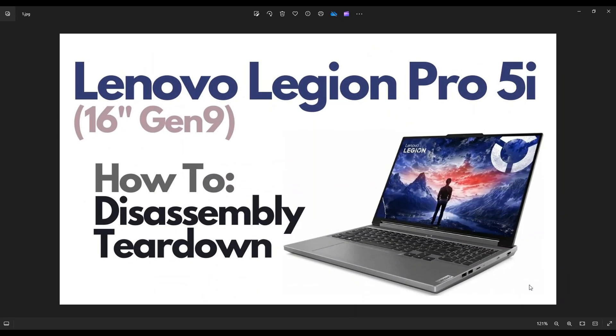Hey guys, my name is Jamin. Thanks so much for visiting my channel. In this video I have a Lenovo Legion Pro 5i. This is going to be the 16 inch or the Gen 9 version. I'm going to take you on a teardown or disassembly tour and show you many of the main components you can reach after getting inside the computer.